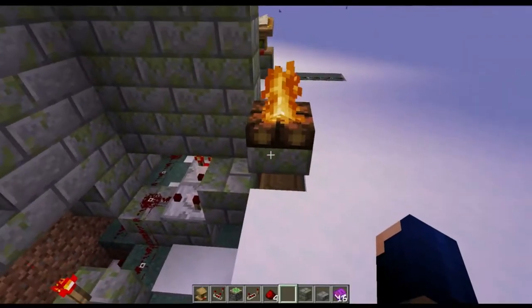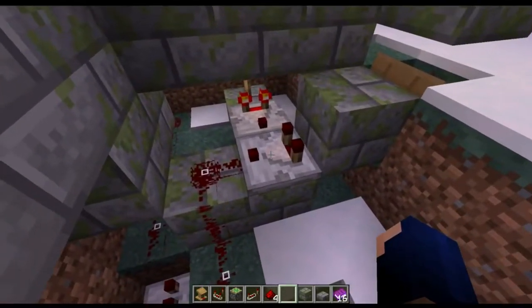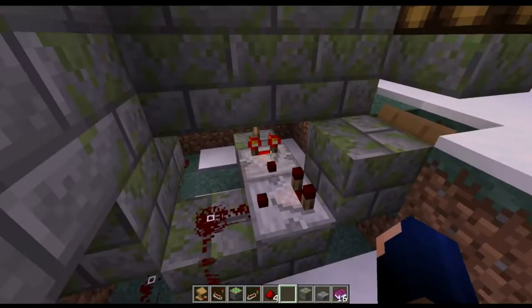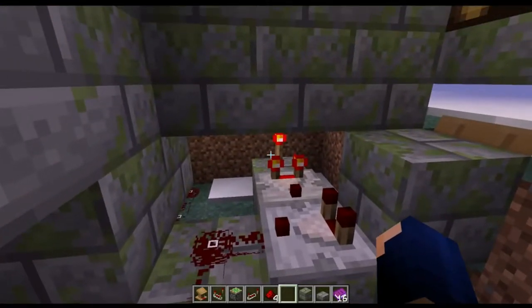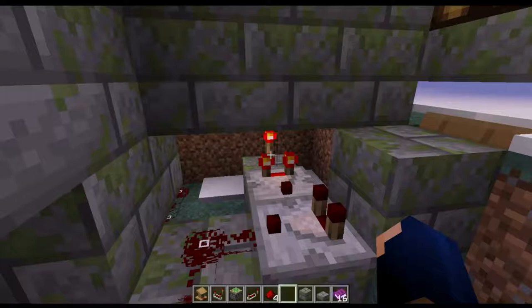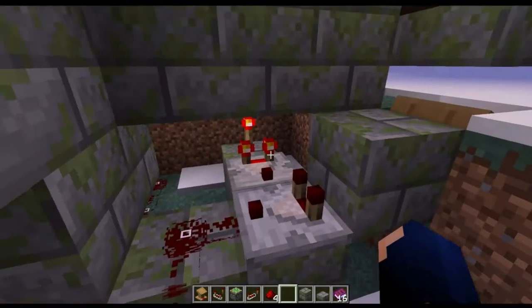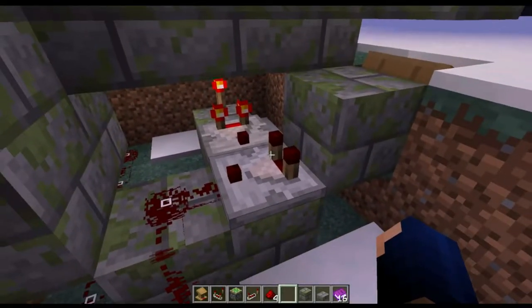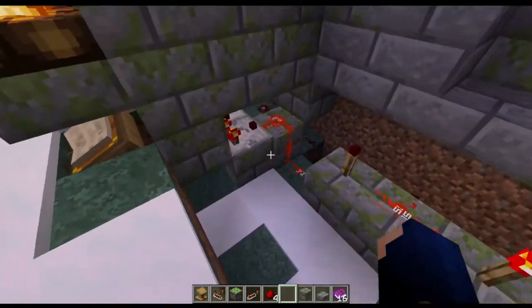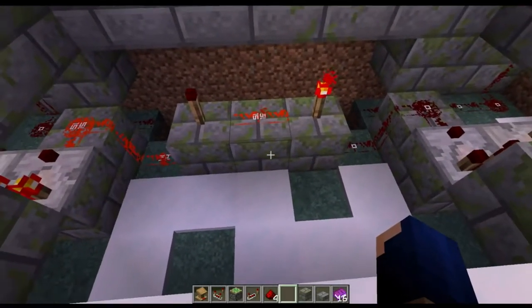Let's take a look at what I did down here. Running out of the back of the lectern, we have a comparator through a block with a comparator running into the side, and a torch for that comparator's reading. Since I'm using a torch and it puts out a full 15, this comparator will only send a signal when it detects a full output. Same on this side, and then I have them both tied into an AND gate.